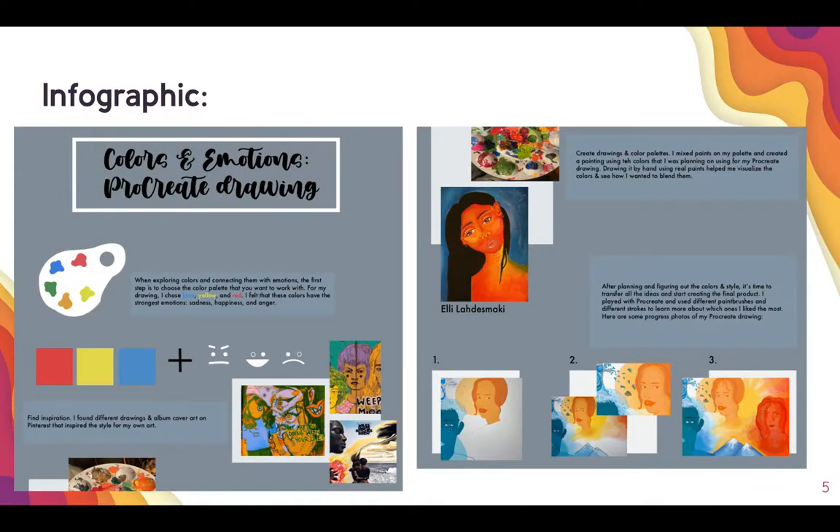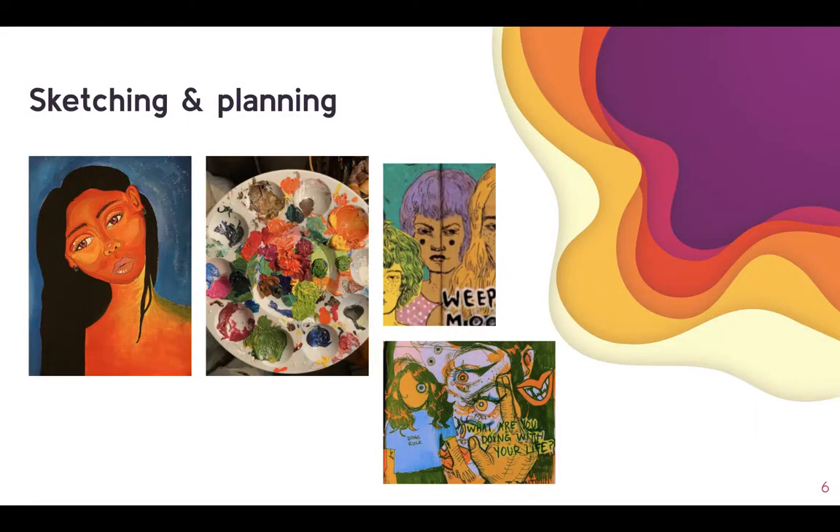So here's my infographic. I'm going to go more into the steps in the next slides. The first thing I did was sketching and planning for my final product.